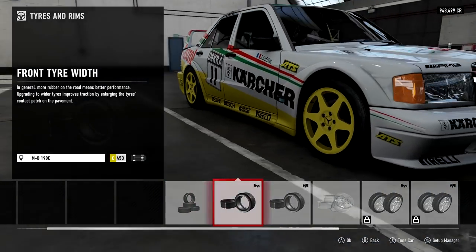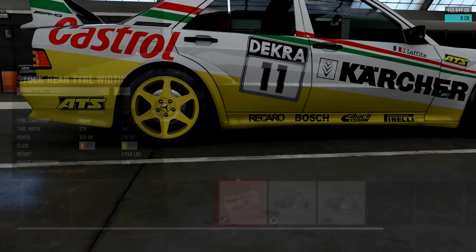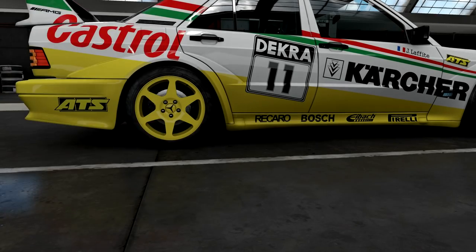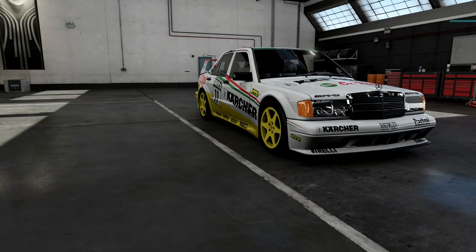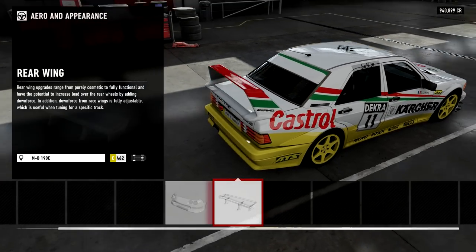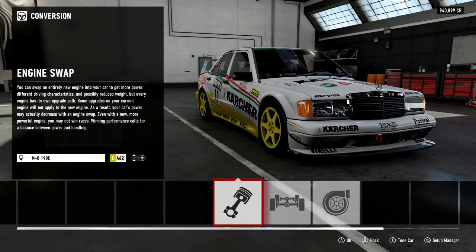Tire wise, of course we're keeping these things road legal, which means they've got to stick with sport tires. The 190E is also likely to be relatively light by the time we are finished with it. It doesn't have the biggest tires - 265s front and 285s rear are going to have to do. For aero we want all we can get, so front splitter, and the default wing gives as much downforce as we're going to get.